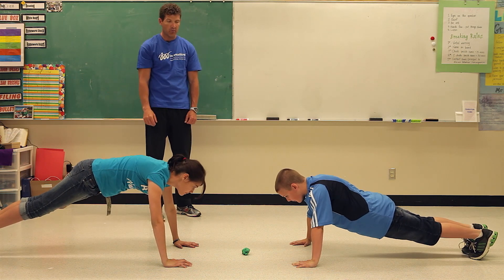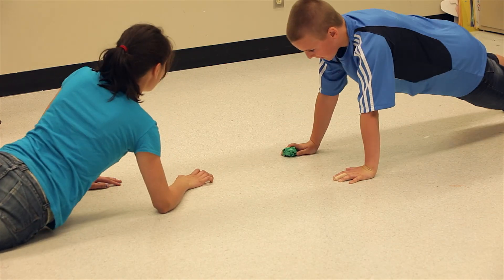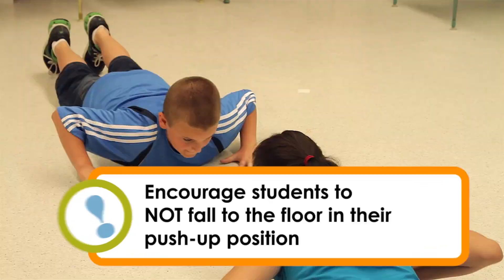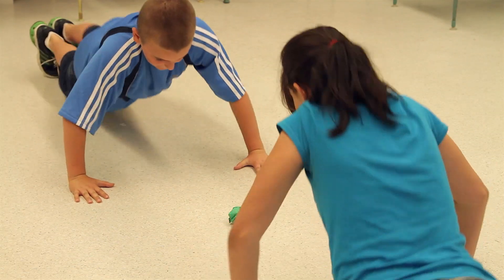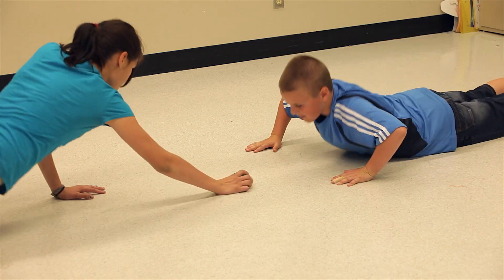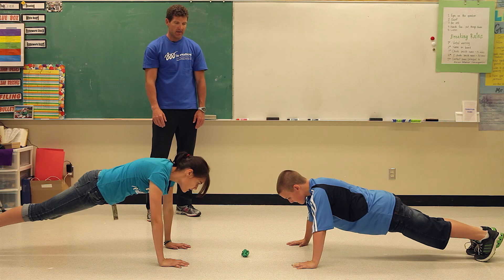I'll say 'up' to get into the up position, and the next time I say 'go' you're going to try to reach for the paper before your opponent. Ready, go! Put it there, back down to the down position, hands equal distance away — up, go!